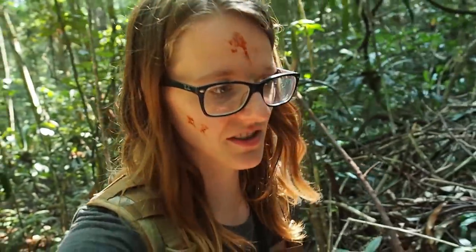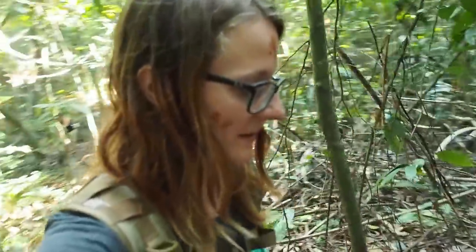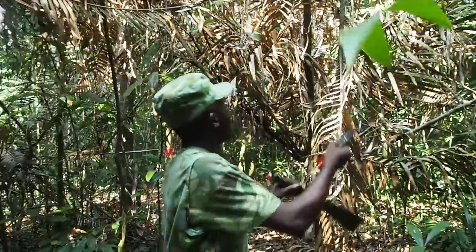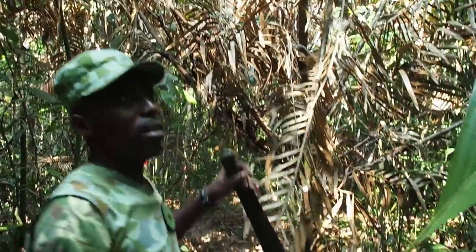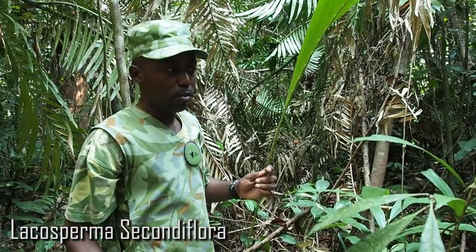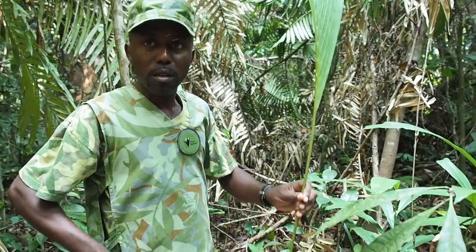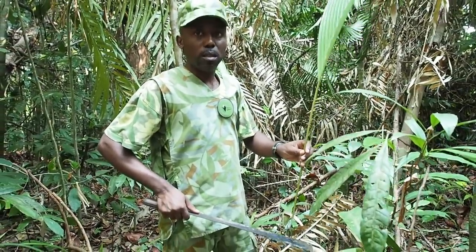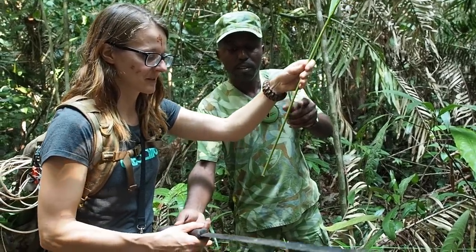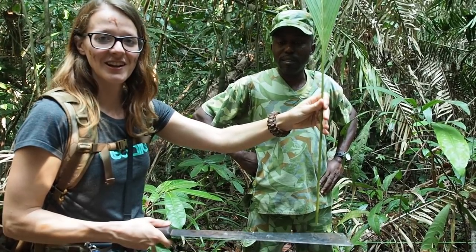Alright guys, we just saw a poison snake — it might be a green mamba, and it seems to be poisonous, so you really have to watch your step in the jungle. And this liana is very important in our activities inside the jungle. If you are lost, you can use it to make a sound and call your colleague — it's a signal whistle, so you can signal for help.